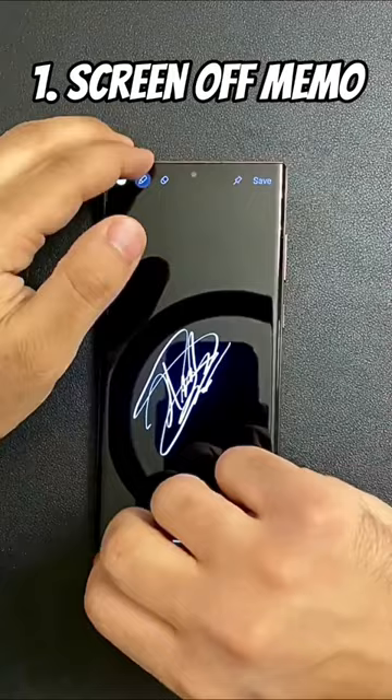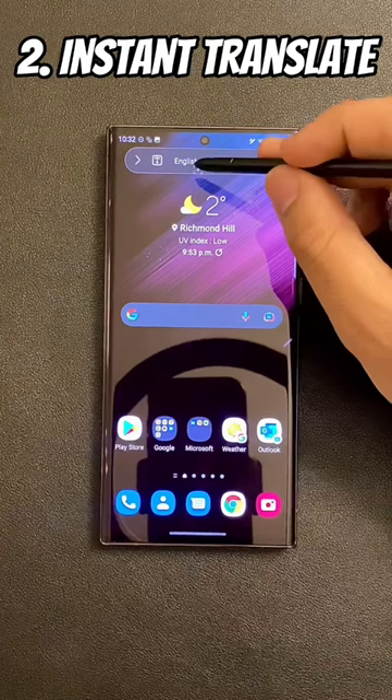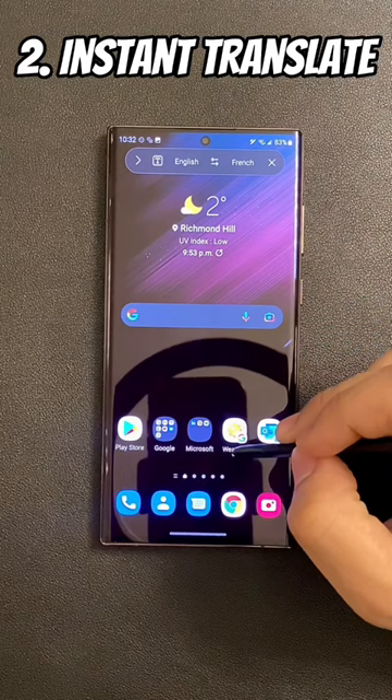Ever been in a situation where you have no idea what you're reading? Well, Instant Translate's got you. Select the languages that you want at the top, and just simply hover your S Pen, and voila — translation that you can instantly copy to your clipboard.